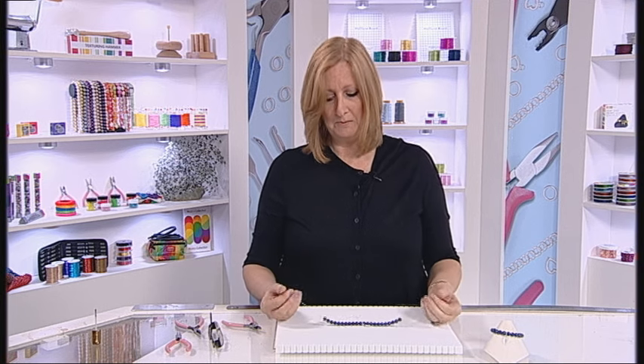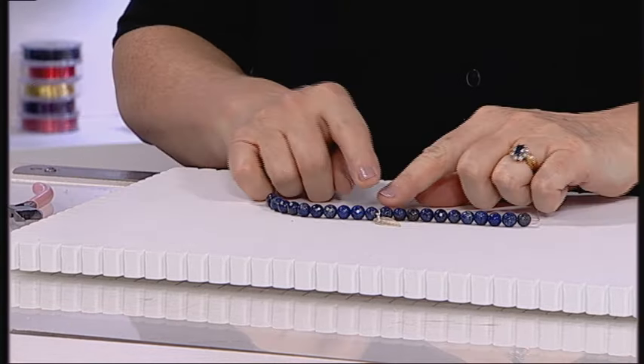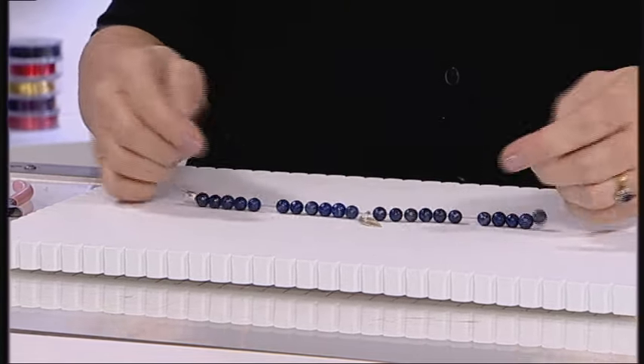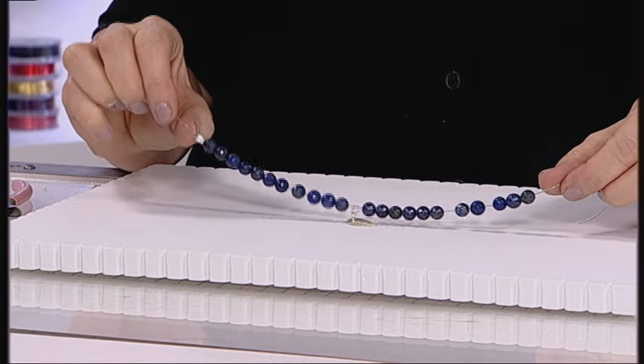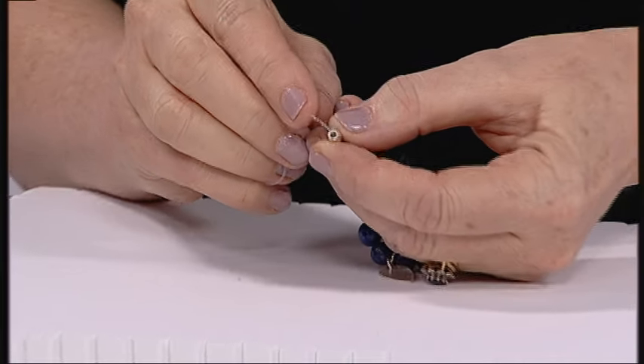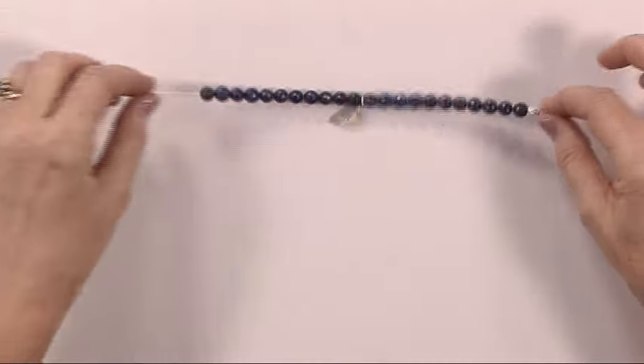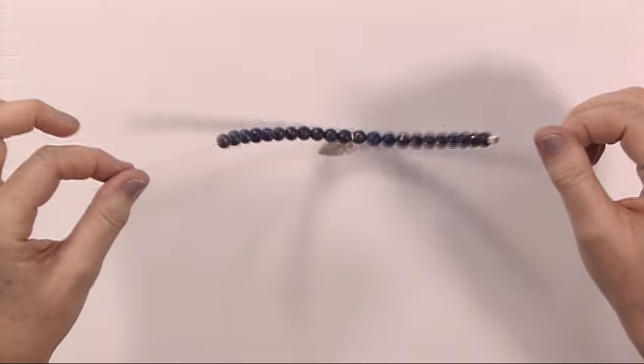First of all, cut about double the amount that you think you're going to need just in case. I've already threaded on all my beads — they're exactly the same as the bracelet there — and popped on a little bead that has a very large hole. Try and find a bead that has a large hole, or perhaps a coiled piece of wire, to hide the knot when you've actually tied it at the end.